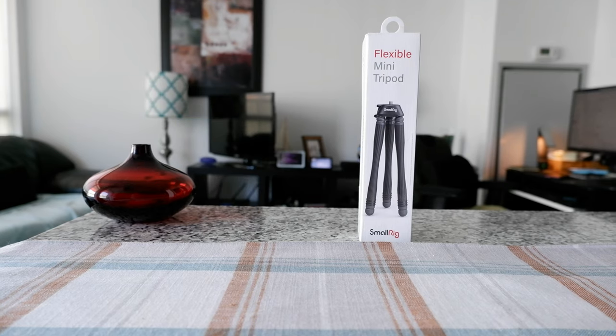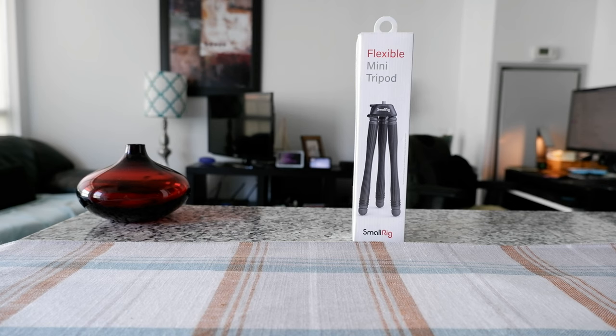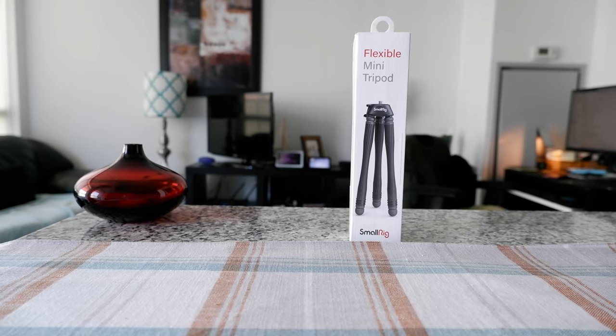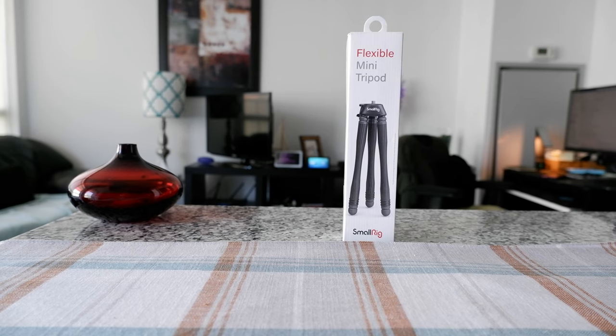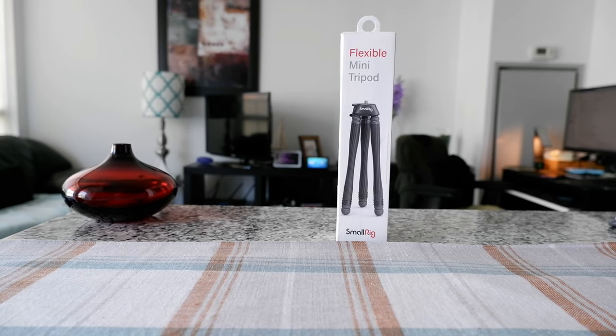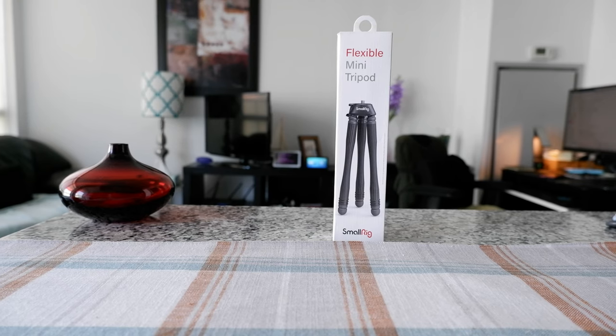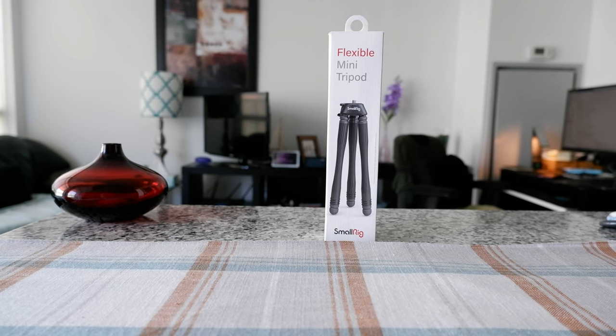Hello everyone, this is Amit Dan of amitdan.com. Today I'll have another episode of unboxing and review. I'll be opening the SmallRig Flexible Mini Tripod. If this is your first time or repeat visit, thank you for your support on this channel. I'm always trying new and different ideas — if you're into thinking outside the box, you may want to subscribe.